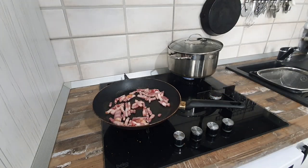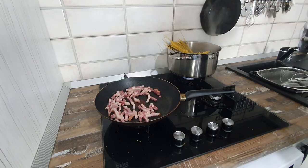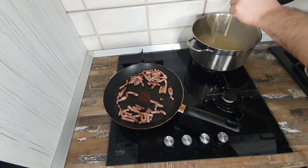Fourth step is when the water boils to put our spaghetti in and mix them so they don't stick to each other. It's not needed to put oil in the water — we don't want to prevent the interaction between pasta and sauce.